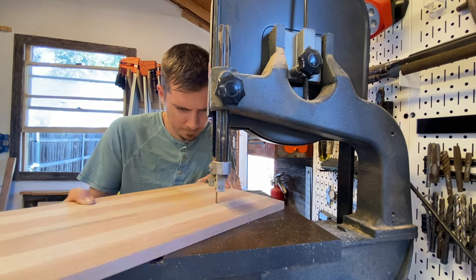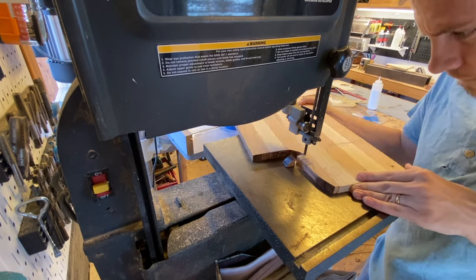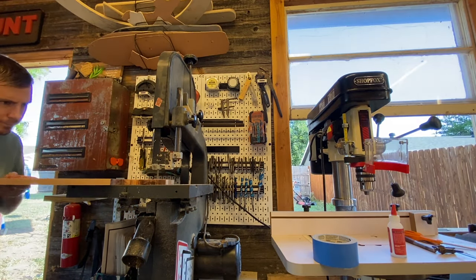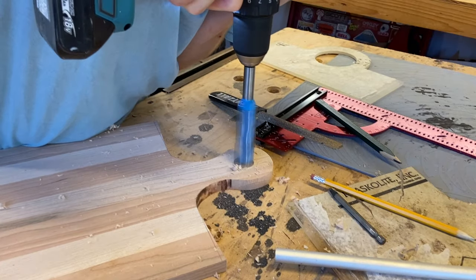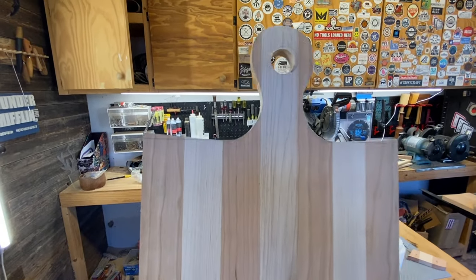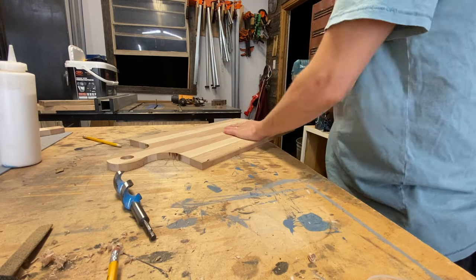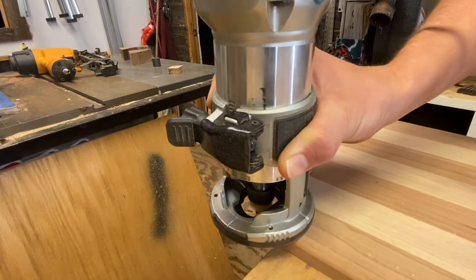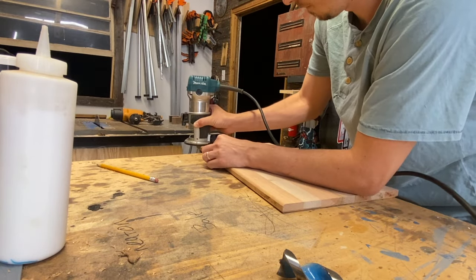After tracing the pattern on the board, I take it over to the bandsaw and cut it out. It's a pretty simple process — just follow your lines, get as close as possible, and then use your sander to make sure the job is perfect. To get that perfect circle right in the middle of the handle, I just take a one-inch bit and drill straight through the middle. To finish off this board and give it a nice edge profile, I take a quarter-inch round-over bit and my router and run it over all of the sides of the board.